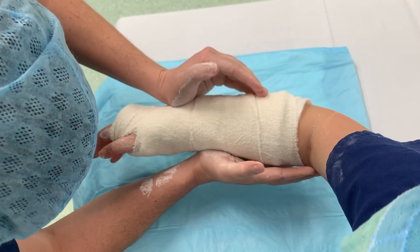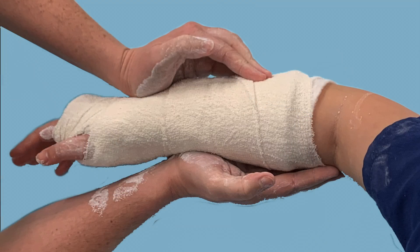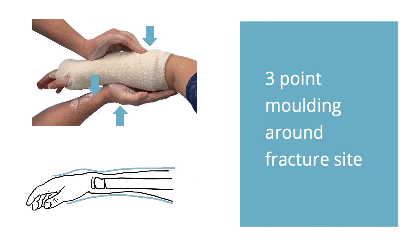Now we can mould the plaster further with slight ulnar deviation and apply three-point moulding. The first point of moulding is on the dorsal side proximal to the wrist crease and distal to the fracture. The second point is on the dorsal side proximal to the fracture. The third point of moulding is on the volar side as the apex, providing a counterforce.